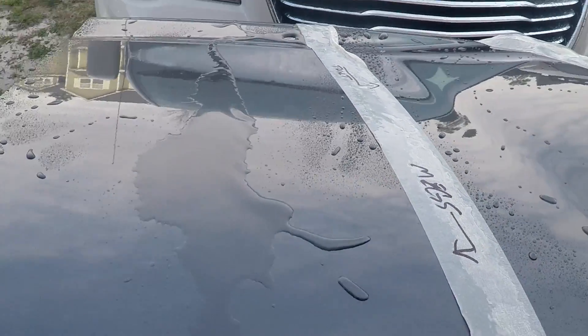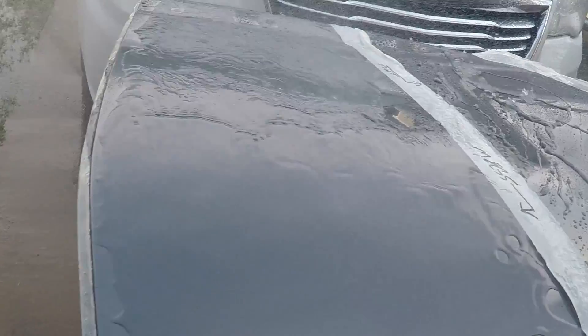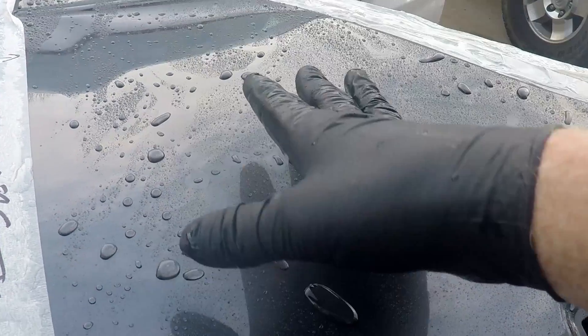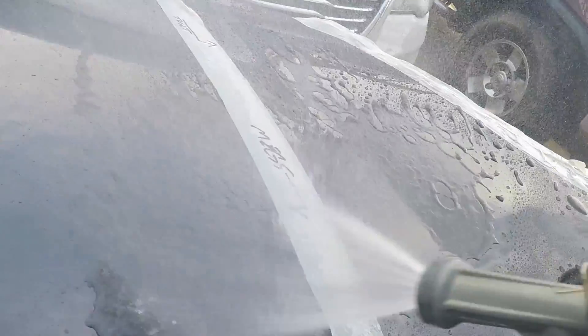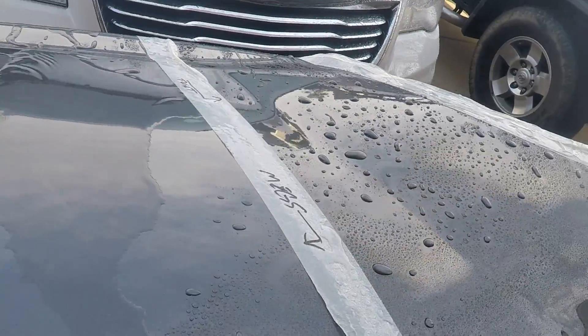Alright folks, the winner is the Turtle Wax. There's obviously something still here — I don't know exactly how much protection is left, but there's definitely still something there. Alright, that's the end of this test.